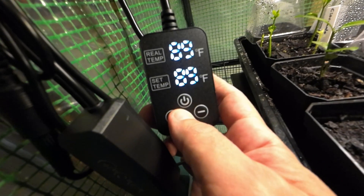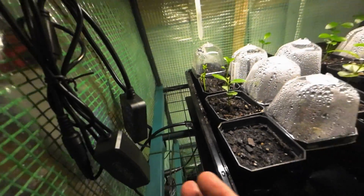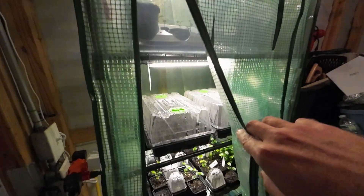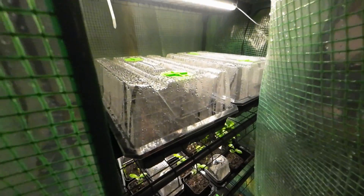Mine's around 88 to 89 degrees. The only reason is I'm outside in an unheated shed. These guys grow nice — it gets cold at night, but this little greenhouse keeps everything nice and warm inside.